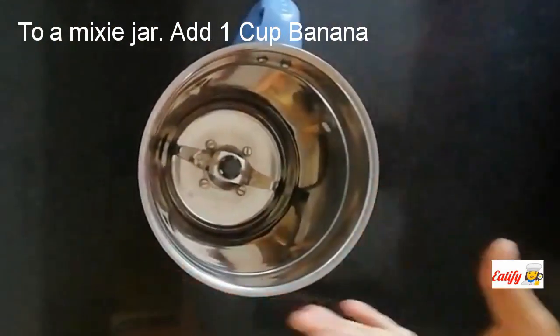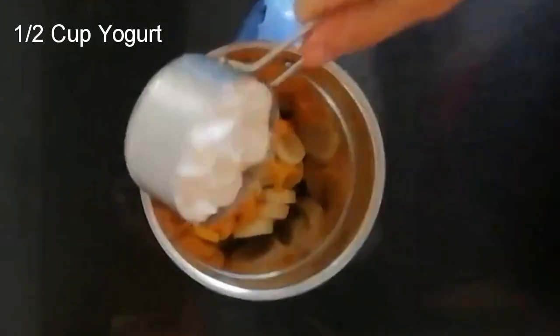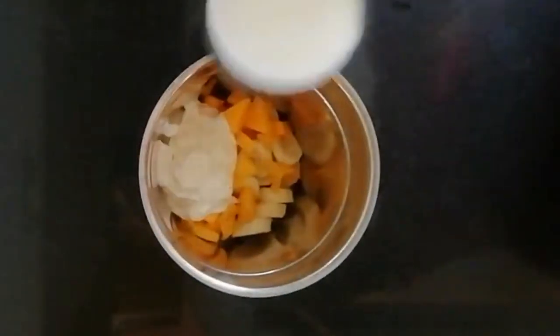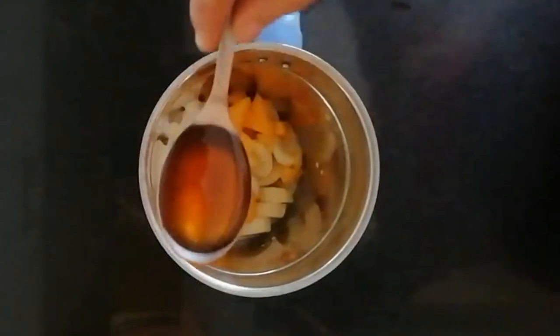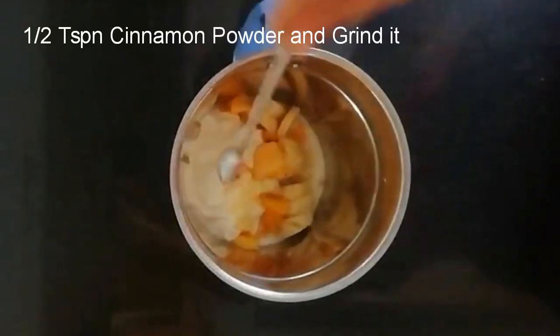1 cup of coffee, 1 cup of yogurt, 1 tablespoon of honey, 1 tablespoon of cinnamon powder.